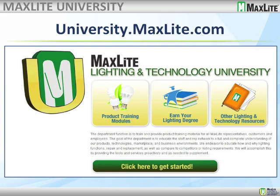University.MaxLite.com continues to be up and running. Our 'Earn Your Lighting Degree' section is becoming more and more popular. If you know someone who is in the lighting business and needs to know more about lighting fundamentals, have them join the university. It's free, it's non-commercial, and those people who have gone through the complete course come out as true lighting professionals — it's like any other online university except that it's free. Also, the product training modules are being updated over the next several weeks and will be posted before the end of the year.